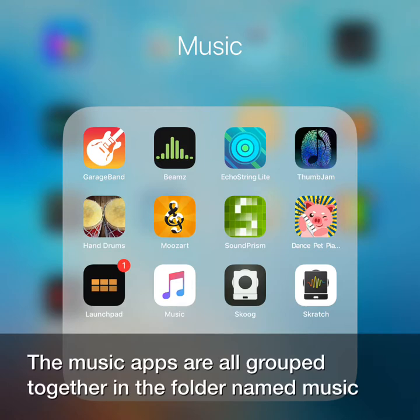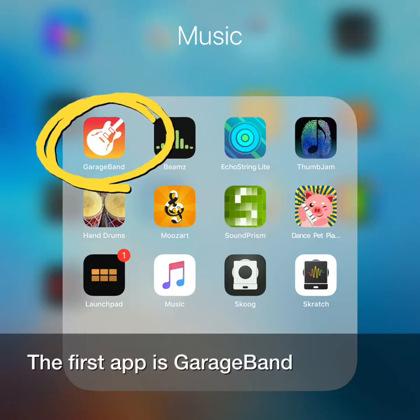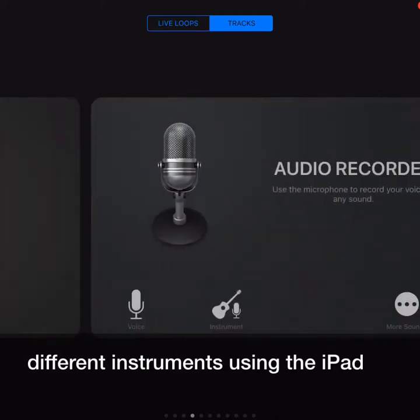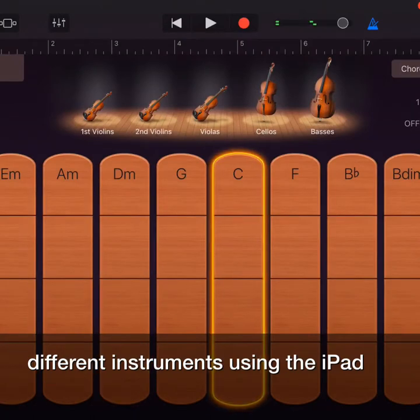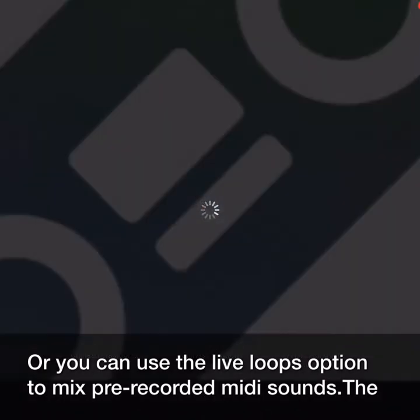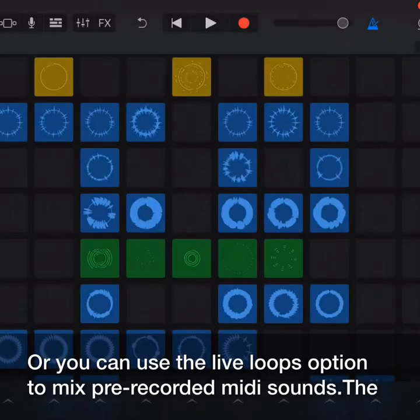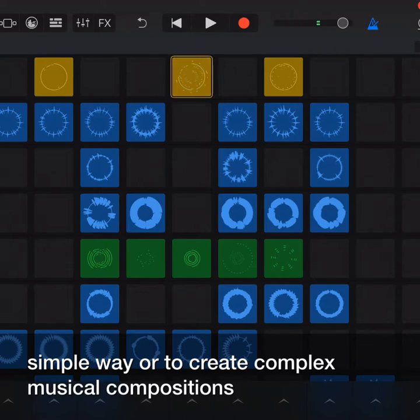The music apps are all grouped together in the folder named Music. The first app is GarageBand. GarageBand is a versatile app that allows you to explore playing many different instruments using the iPad. Or you can use the Live Loops option to mix pre-recorded MIDI sounds. The app has the facility to play, record and layer music and can be used in a very simple way or to create complex musical compositions.